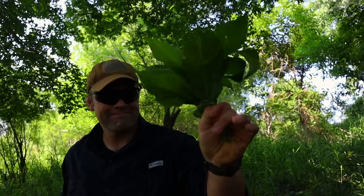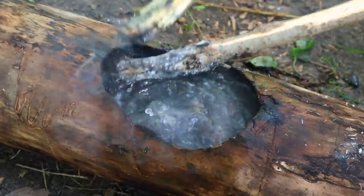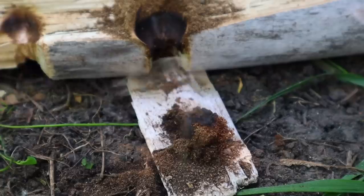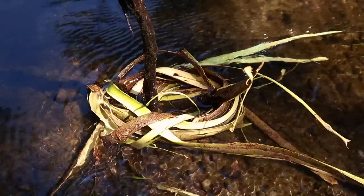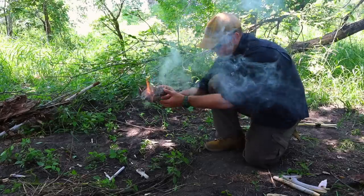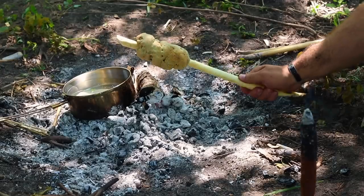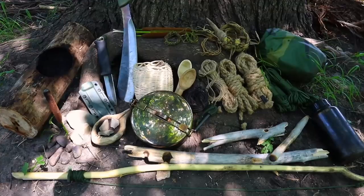Hey guys, welcome back to Range of Survival and Field Craft. I'm Andrew, and what I have for you today is a video on the five C's — only we are going to recreate the five C's from items found in wilderness natural materials around us. That's right: cutting, combustion, cordage, container, and cover. We're going to recreate all five.